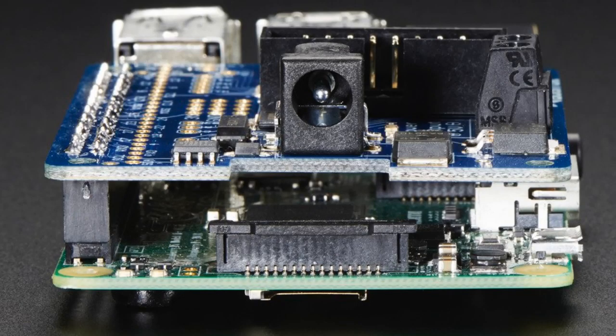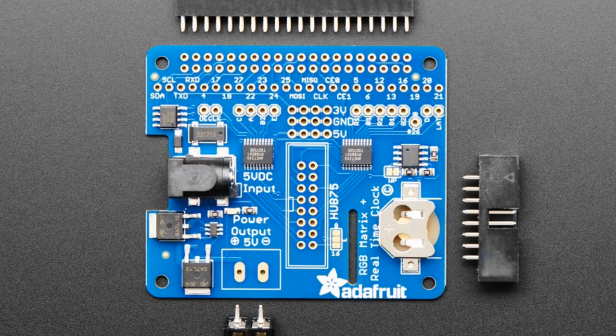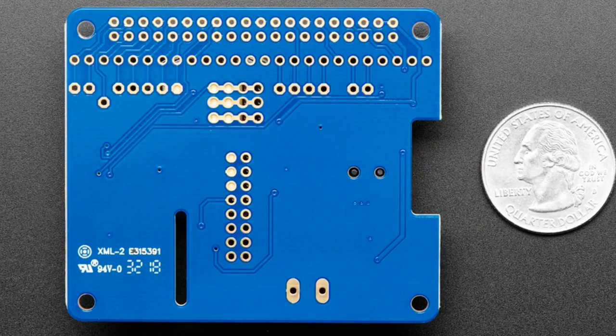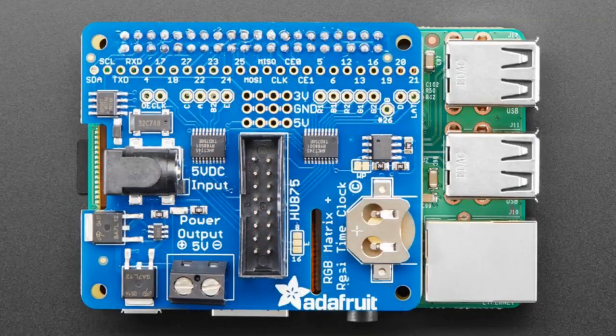First up, we have an updated product — the RGB Matrix Hat for Raspberry Pi. What's different? It now supports 64 by 64 matrices because we've added an E address pin. When we first made this hat, we didn't know that such a thing existed. Then we got some 64 by 64 panels and decided to update it. On the PCB there is now a label that says 'pin E,' connecting to pin 26. Using our tutorial, you'll be able to use it with all the old displays as well as 64 by 64 pixel displays.